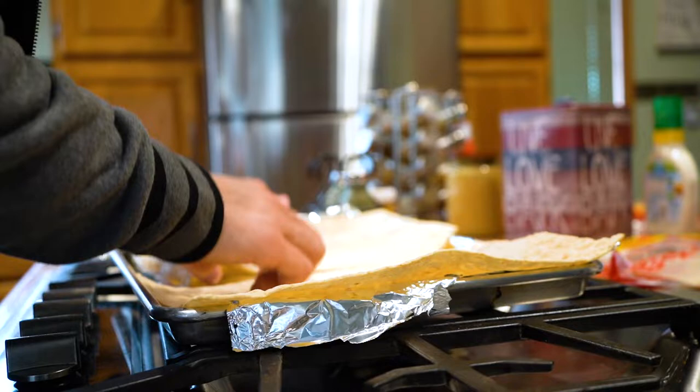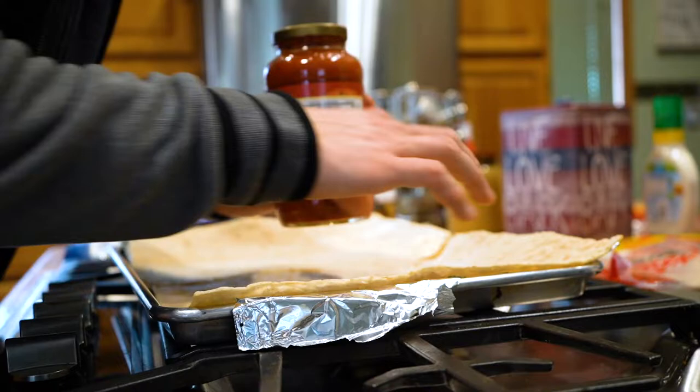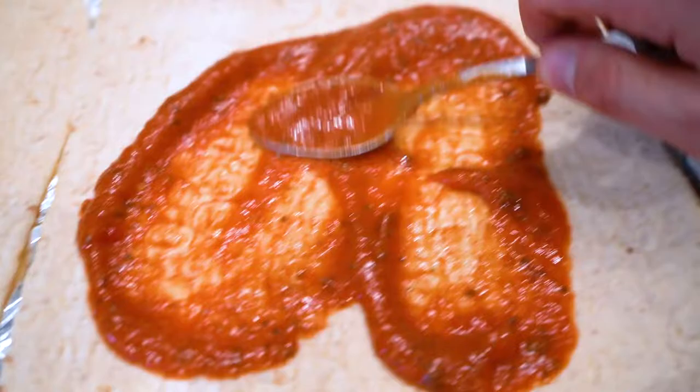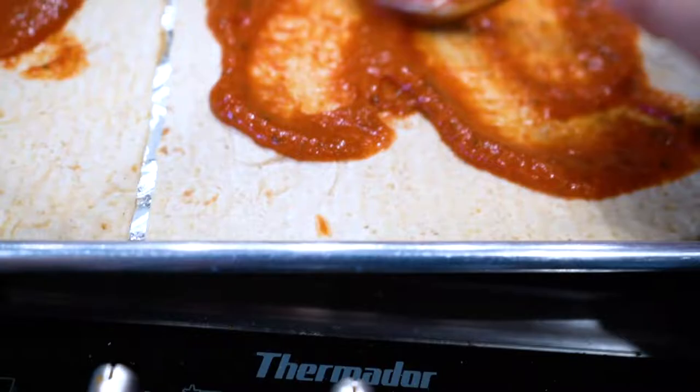We're going to grab the sauce and take a spoon and just smear it around like this. Just smear it around like that — there we go. This sauce will probably have more carbs than the bread total, so you've got to be really careful how much you put on.